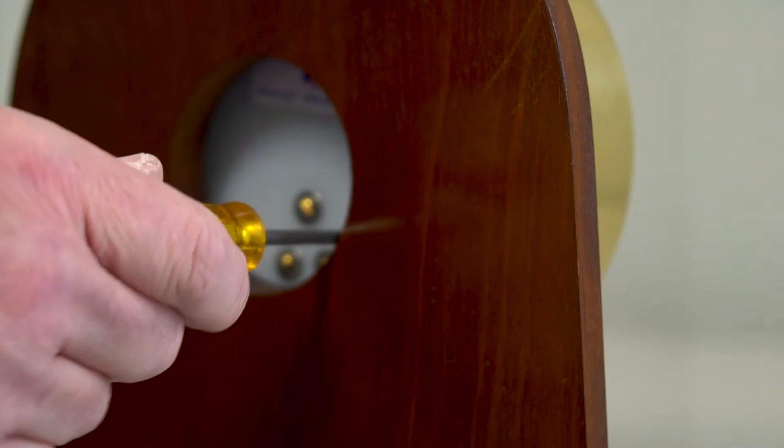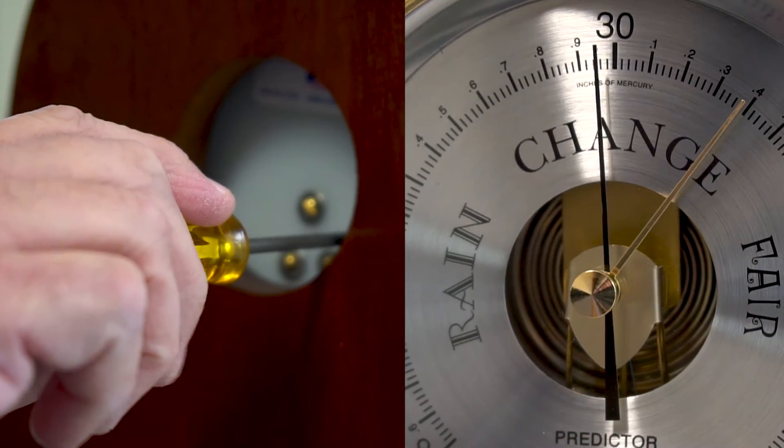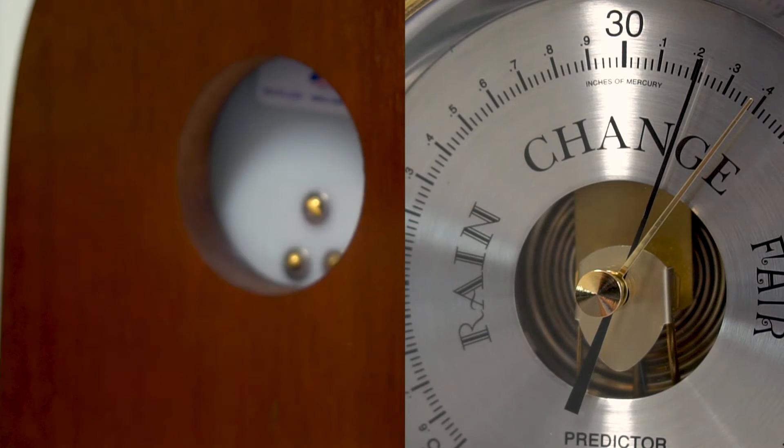To adjust the barometer, insert a screwdriver in the recessed slotted screw in the back of the barometer and turn the screw so the movement pointer turns. Find the current pressure reading on the dial and set the movement pointer to that number. This process may need to be repeated during the first week to accommodate the natural mechanical break-in period of the device.